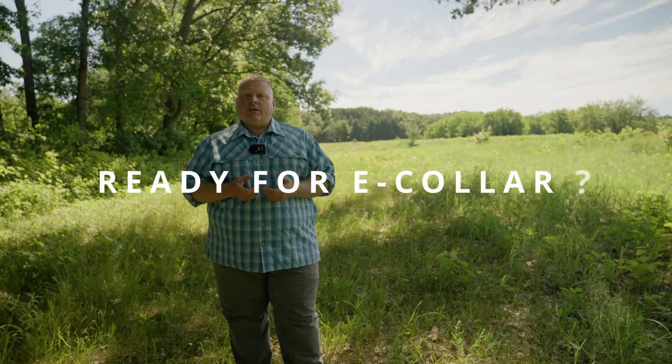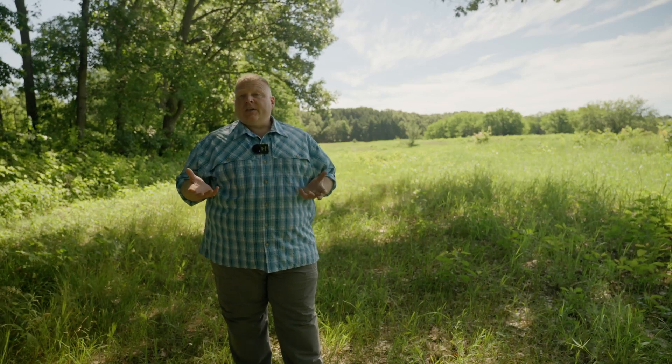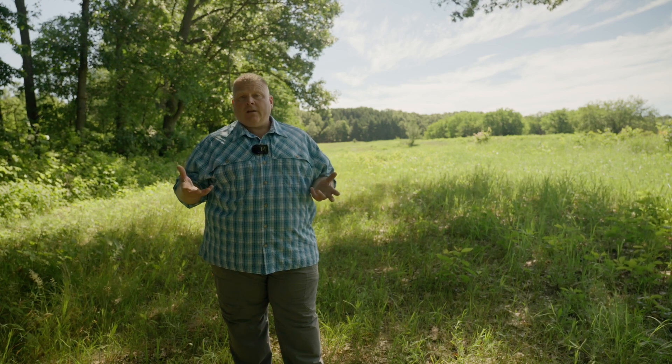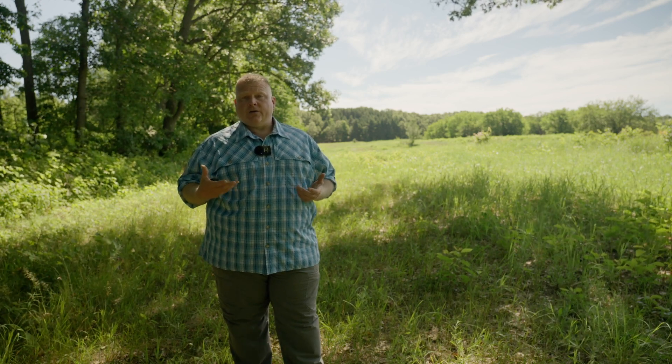Hi, welcome back to another episode of Versatile Gun Dog. Just received a text from a good client asking a question that I hear fairly often, and that's when to introduce the e-collar to your training method.